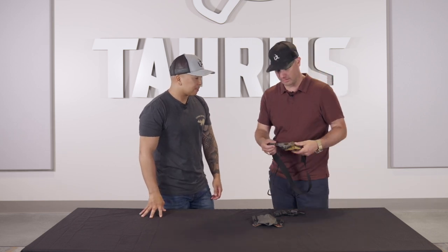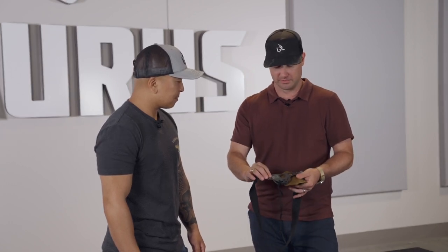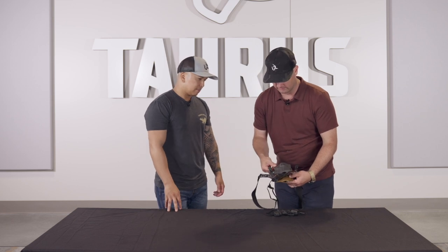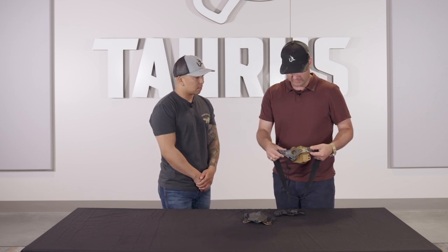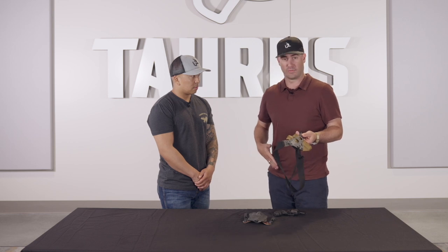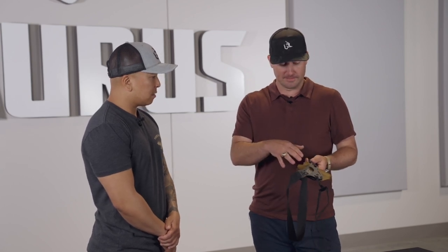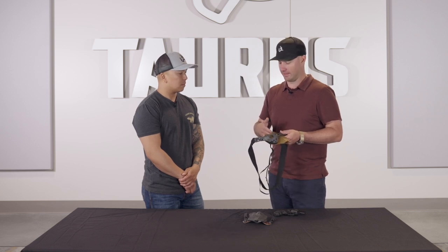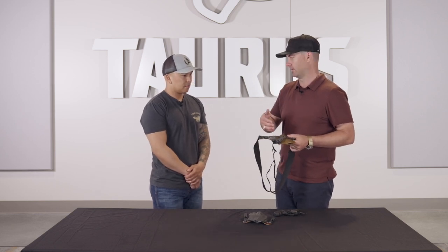It's called the Enigma setup from a company called Phlster. It's this carbon fiber-looking piece — the material is actually called Tigris — and it attaches to just about any holster out there that has a standard two-hole pattern. This is the same holster; I just removed the clips and attached it to this setup. What this does is it allows you to carry without a belt — there are no external clips. It goes straight to the body. It works great for a tucked-in shirt, but also for sporting equipment clothes, athletic shorts, anything that doesn't have a belt loop.